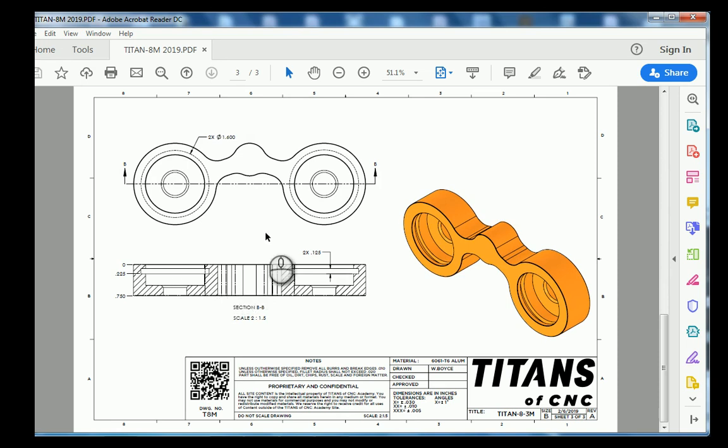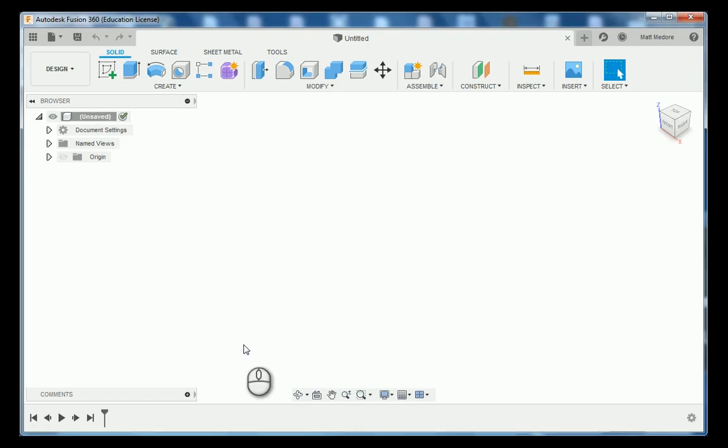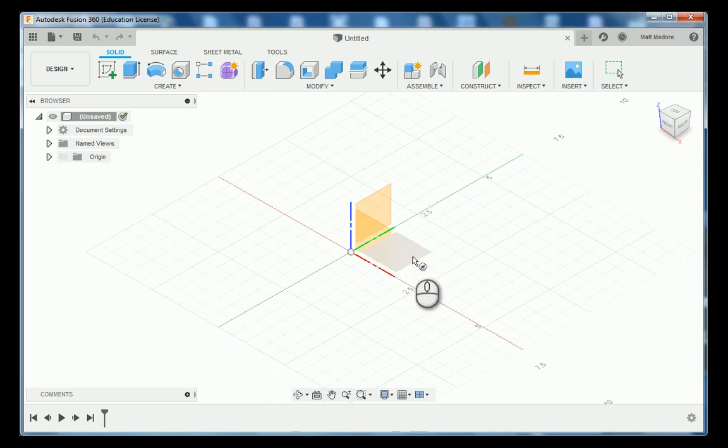We're over here in Fusion 360. The interesting fact about this particular drawing is there's no datum location landed on here. This is an interesting part where you can actually choose the datum location, and for me I'm actually going to use the bridge as our datum. Because the bridge is a circle, I'm going to go C on the keyboard, choose my top plane, and then place my circle concentric to our origin. The diameter of our circle is going to be 787 thousandths.